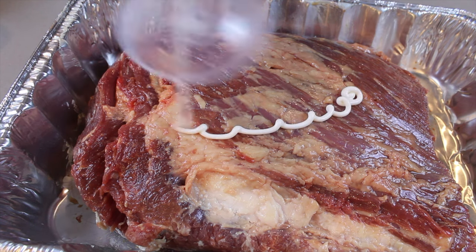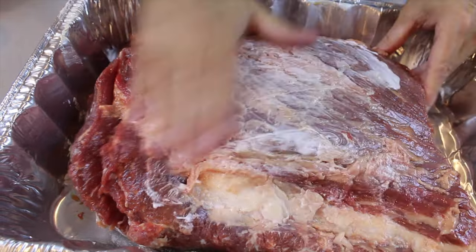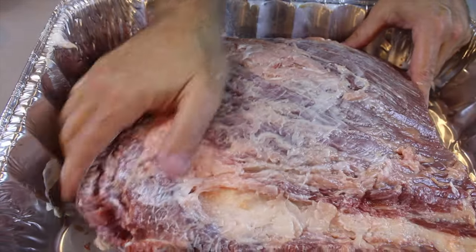Mayonnaise. We are going to put mayonnaise onto the meat. The reason why we put mayo onto the meat is that it actually seals it. It does not change the flavor, it does not change the taste — you can't even taste the mayo when the meat is cooked. What it does do is seal the meat and retain the moisture. And you do this on both sides.